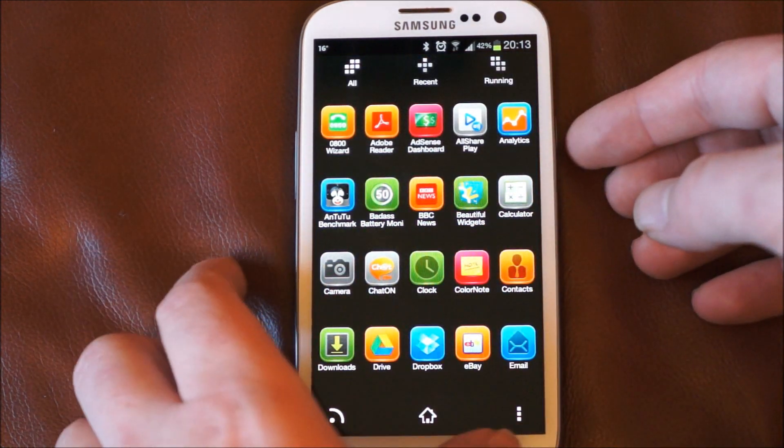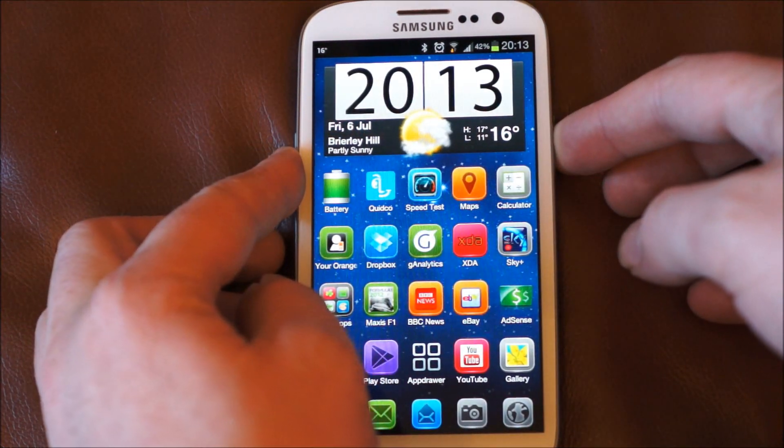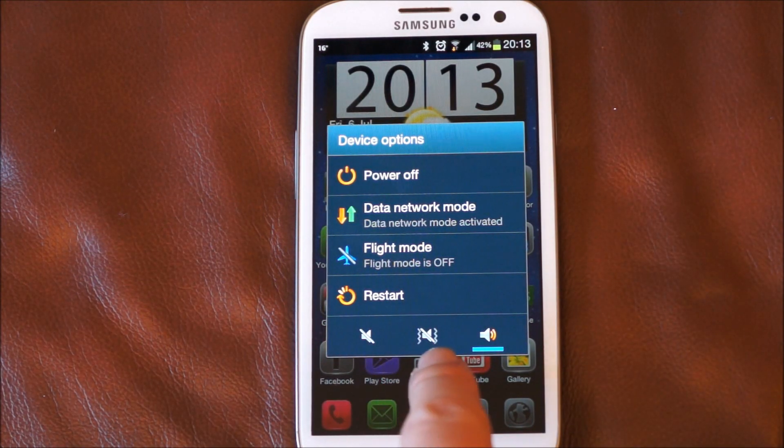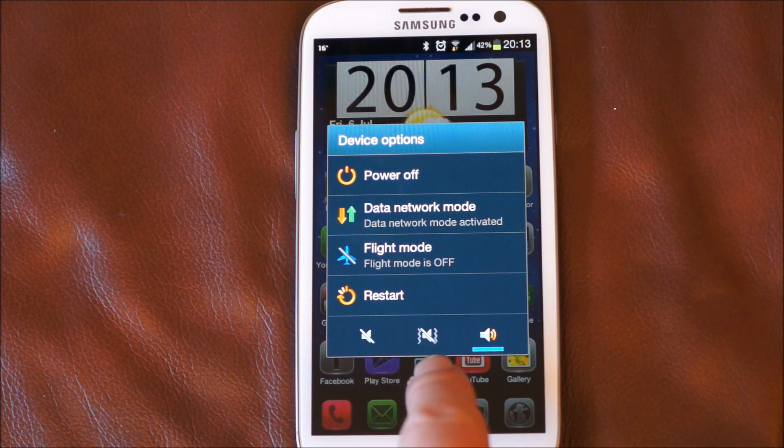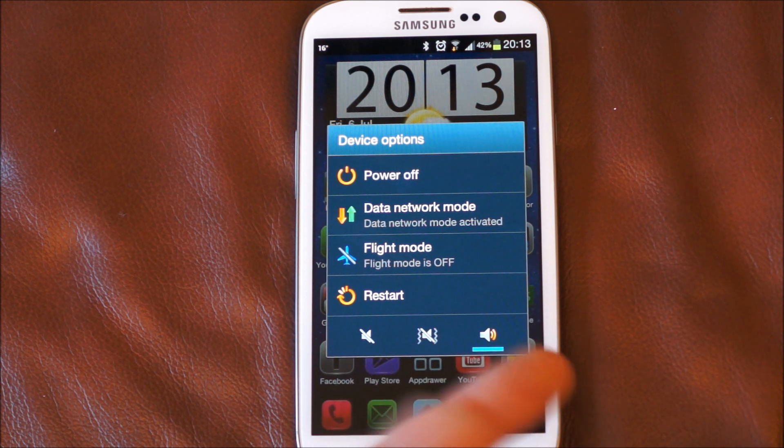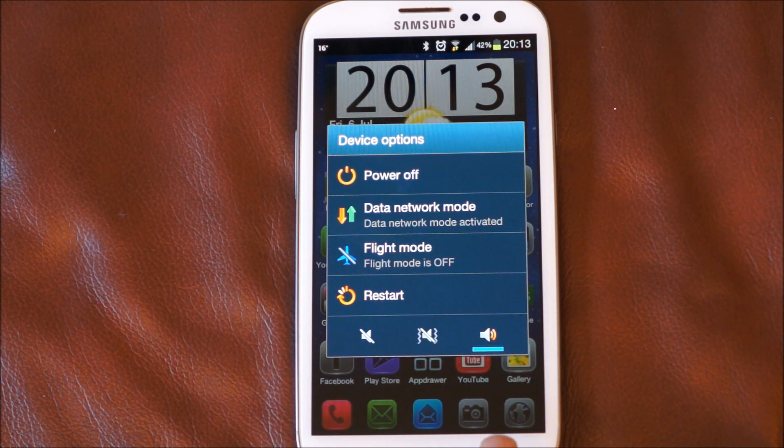Next thing I noticed is if you hold down the power button for a long press, you've actually got these options at the bottom. So you can change it to no vibrate and no noise at all, just vibrate, and sound on — and if you've got vibrate turned on that will work as well.